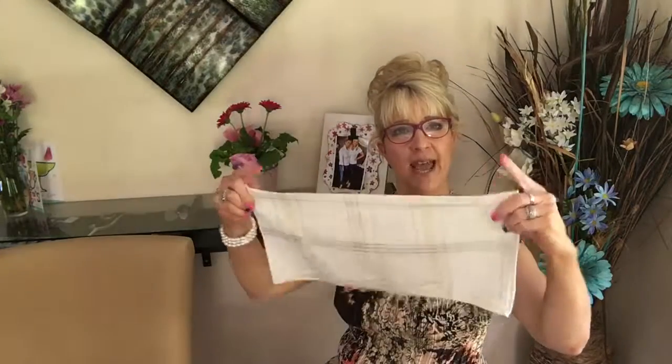Cloth napkins should be removed from the table immediately, folded in half with the fold side placed in your lap. It stays there the entire time unless you need to wipe your mouth, in which case you take the napkin, fold it around your pointer finger and dab away the food.